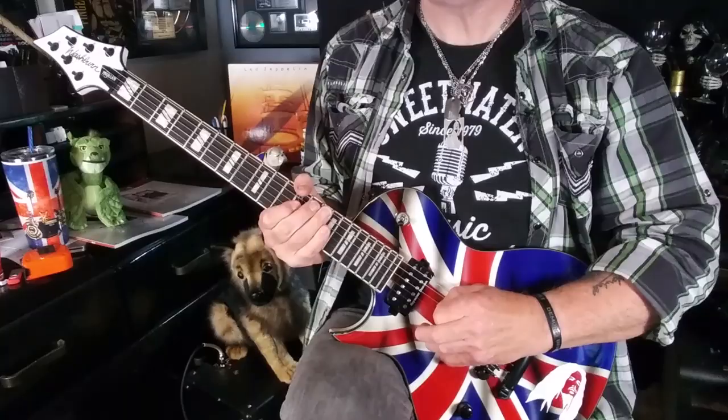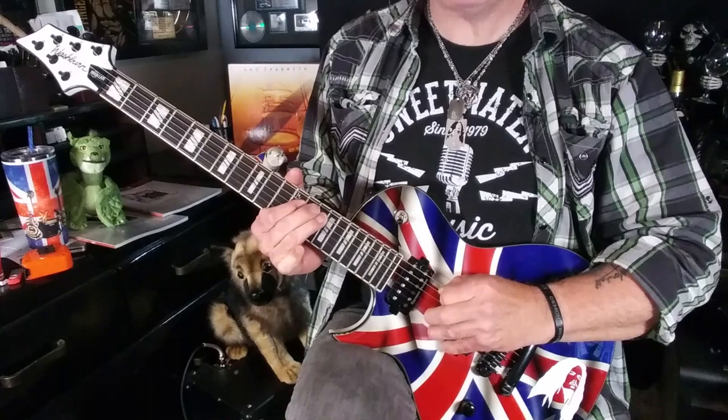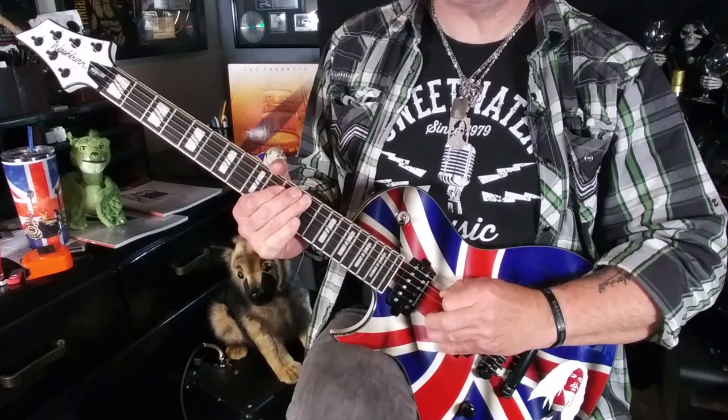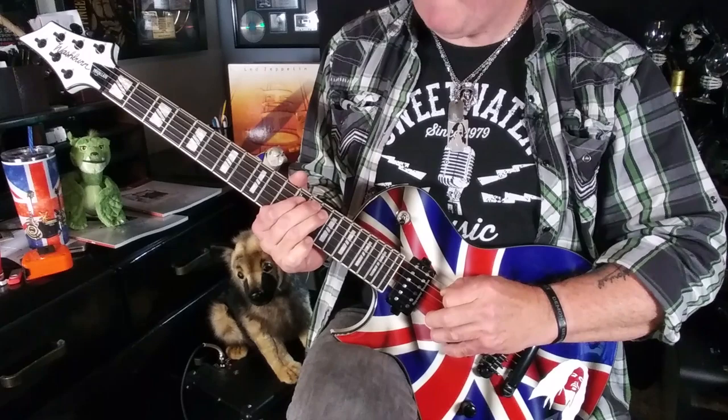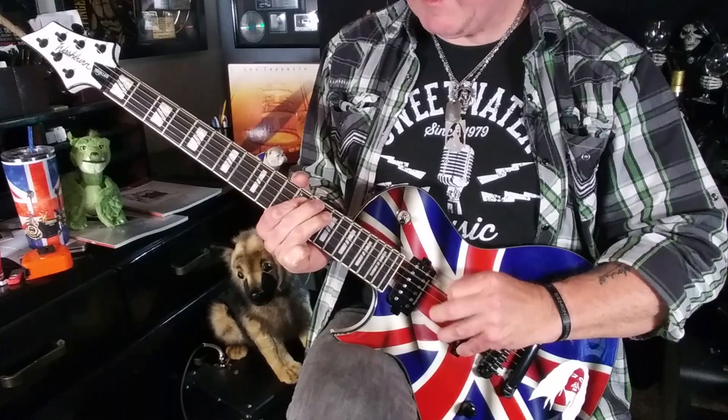Here are those eight notes played slowly, and a little bit faster. For the second section — the last six notes of lick 4 — the first three notes are all on the A string. We do a 14th fret to 12th fret pull-off, and then slide our first finger from the 12th fret to the 10th fret: pick, pull, slide. Three notes for the price of one pick!